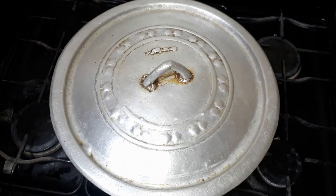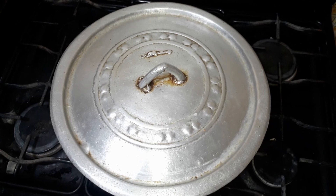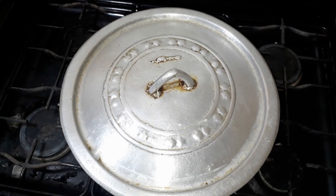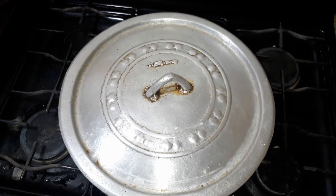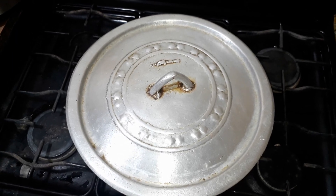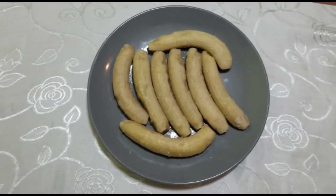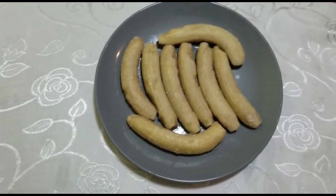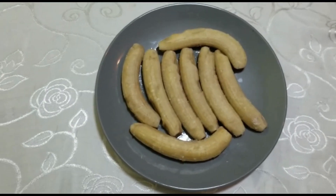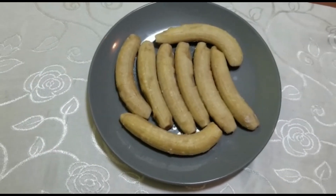Please remember to like our video if you find it interesting, share it with a friend, and if you are not yet subscribed to the super cool family, please remember to do so. Link will be in the description for the dumpling video also. The bananas are ready now — this is what it looks like. This can be served with ackee or whatever meat kind you decide to serve it with.